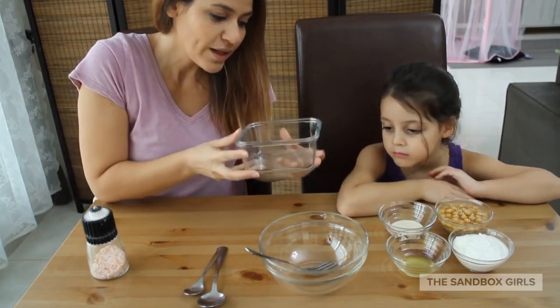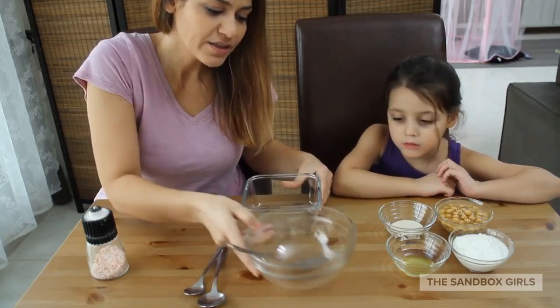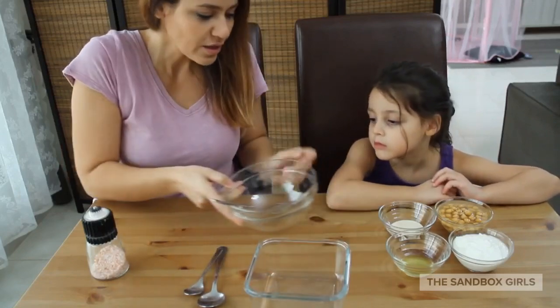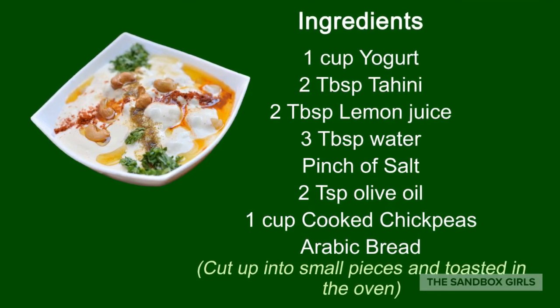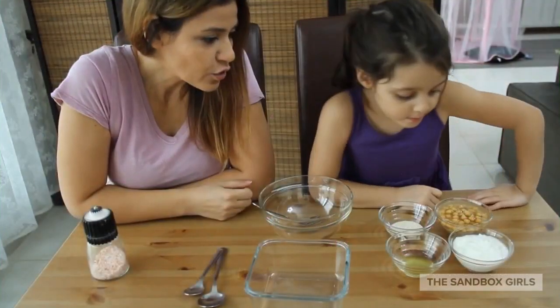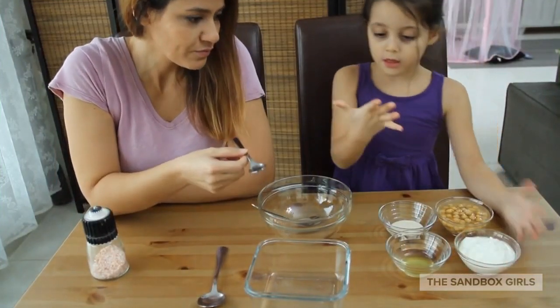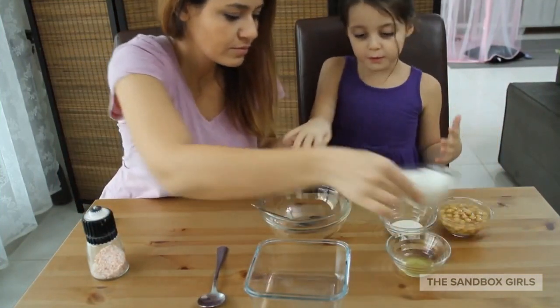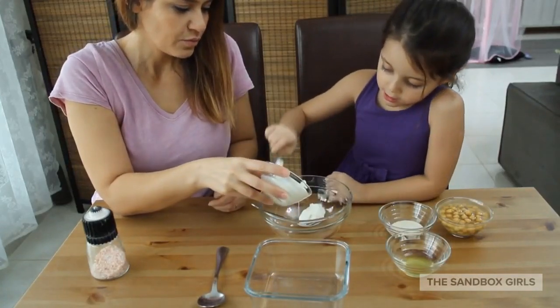You're going to need a bowl like this to layer everything in, and a mixing bowl as well. Let's start with the mixing bowl. Put the yogurt in first — you can use the small spoon. Just put it all in.